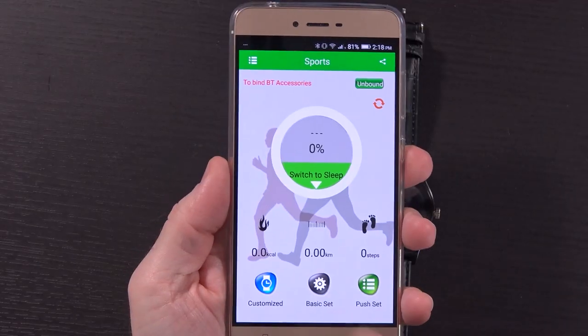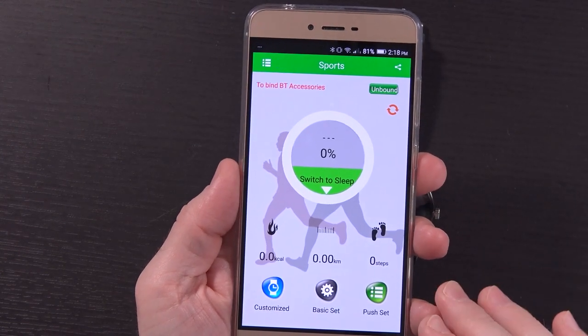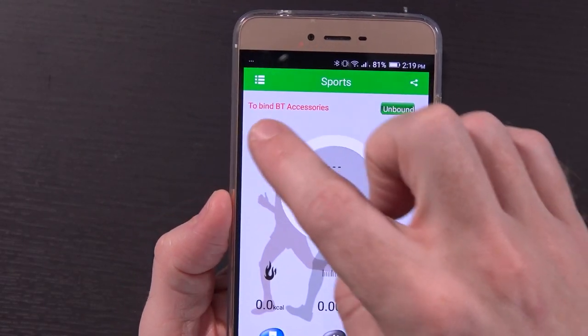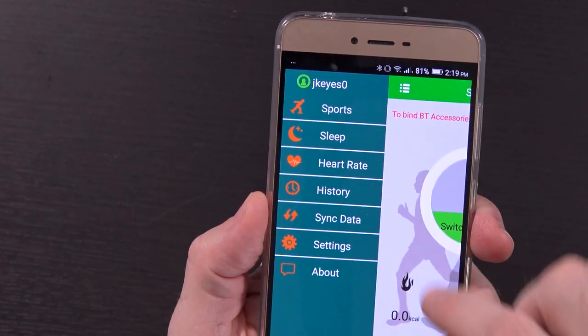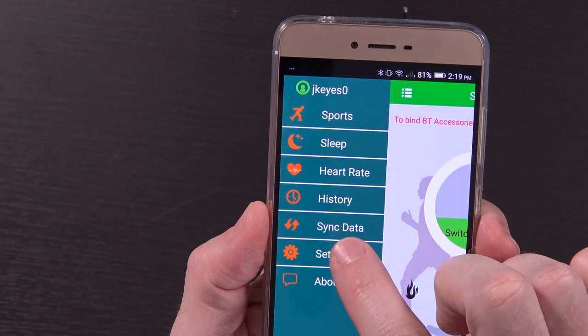We're back — actually it's several days later, but that's okay. I've gone ahead and installed their application and set up my account. You have to provide registration info; it says it works with email or phone number, but it only took my phone number, so I gave them my Google Voice number. Here's what the app looks like by default: it says to bind your accessories, and you've got sports, sleep, heart rate, history, sync data, settings, and about.